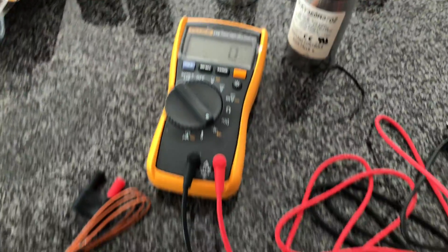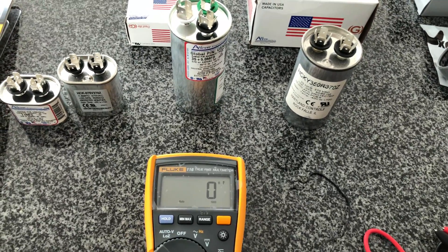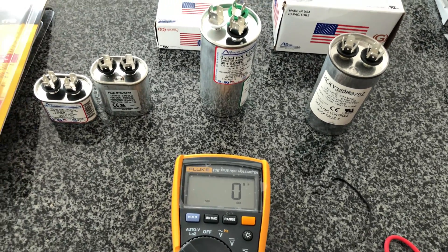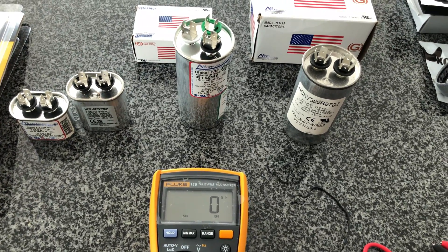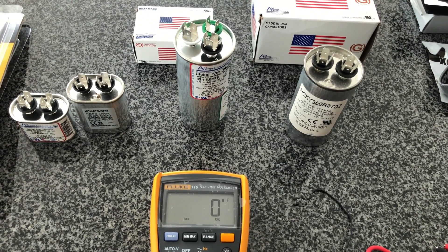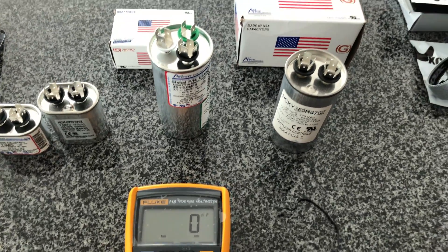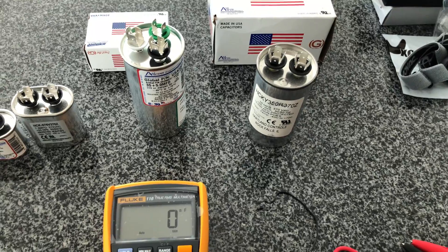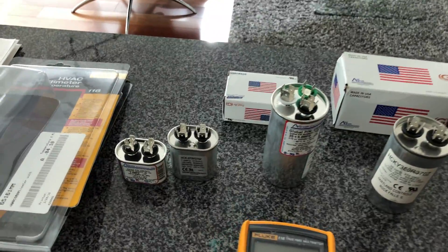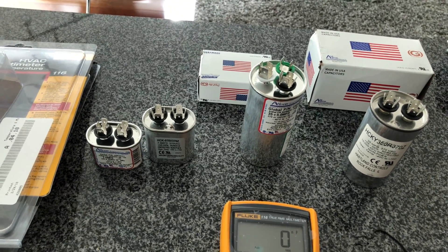Definitely a bad run capacitor. I'm a little shocked that the compressor run capacitor was that messed up. I've heard that a compressor can start and run without a run capacitor for a while, but it may burn out faster — so I'm hoping that isn't what happened and that it was just a catastrophic internal failure of the capacitor itself. By replacing it, hopefully the HVAC will start up again. We've got two American-made capacitors, and I'm excited to put them in and hopefully save a few thousand dollars.